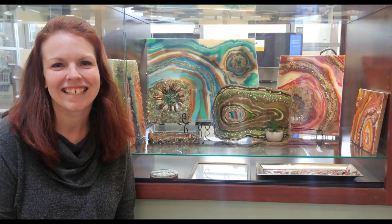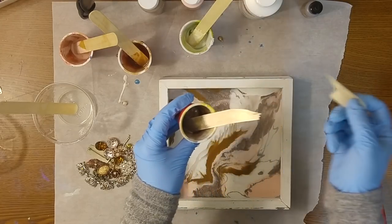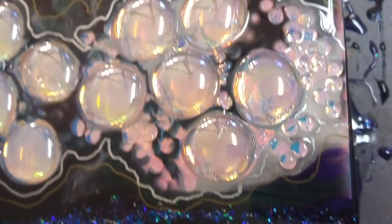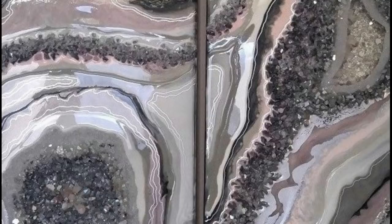I'm Rebecca the Frugal Resinista. I'm the mom of five amazing little kids, but I discovered a couple years ago that I needed something that was just for me. So I tried resin painting and I fell in love with it. But I quickly discovered that being a resin artist was really expensive, so I started exploring ways that I could create beautiful art but do it on a budget. Once I discovered that that was possible, my new goal became to teach other people how to do the same thing so that resin art could be accessible for anyone.